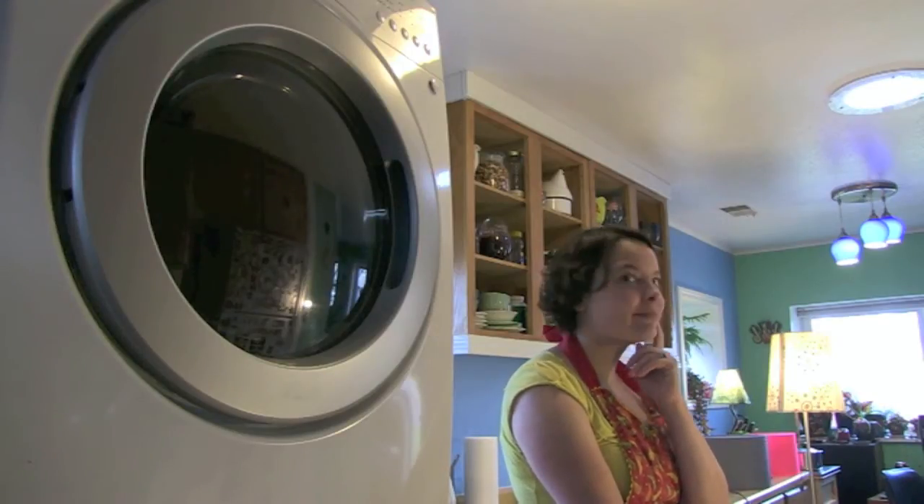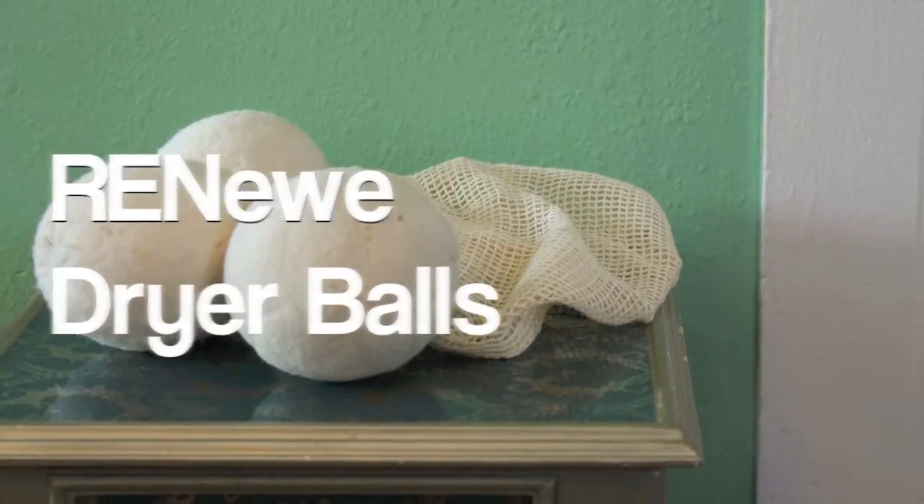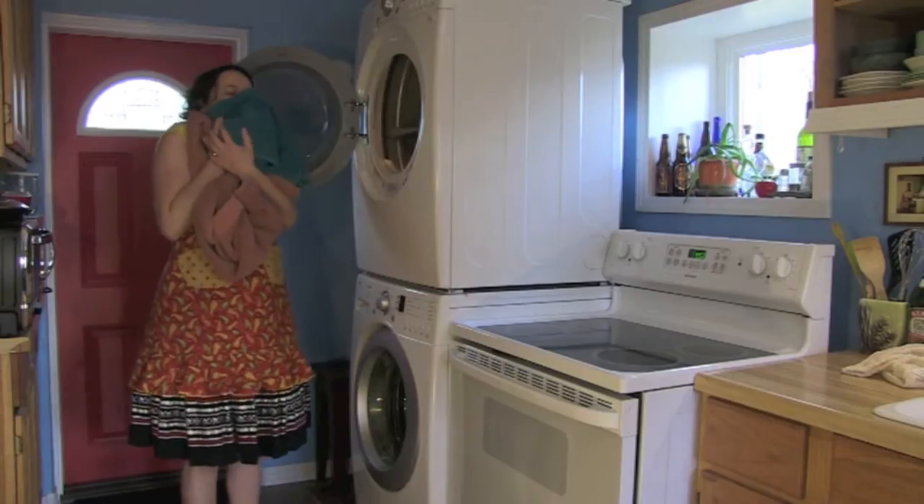Looking for a simple way to save energy? Why not look to your dryer? Renew dryer balls cut your drying time in half, soften laundry naturally, and come from a renewable resource: sheep's wool.